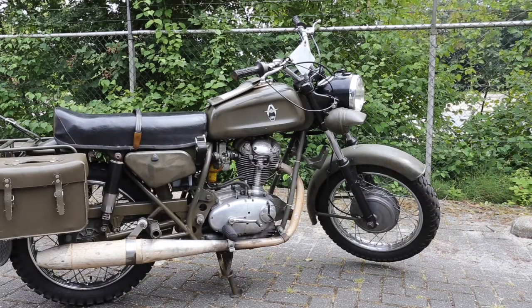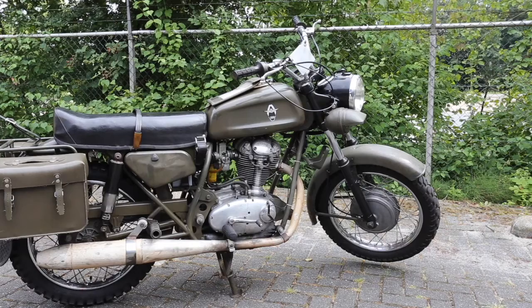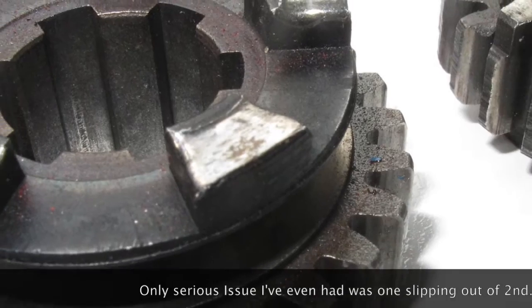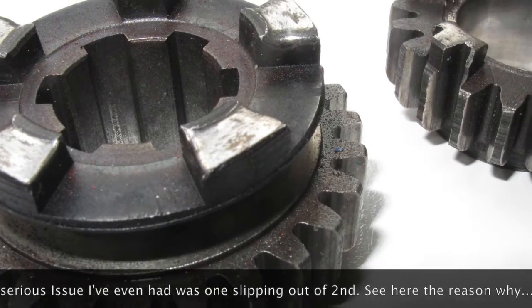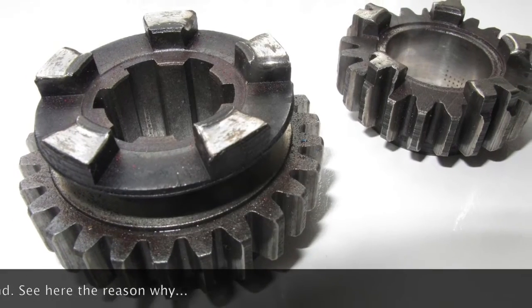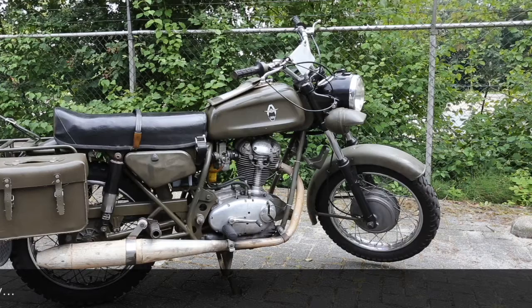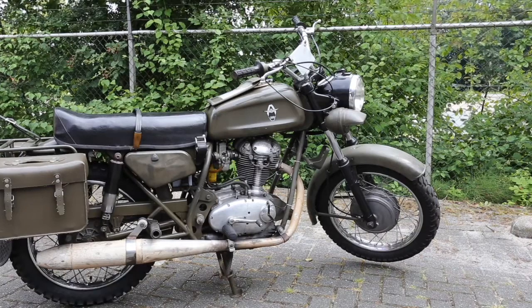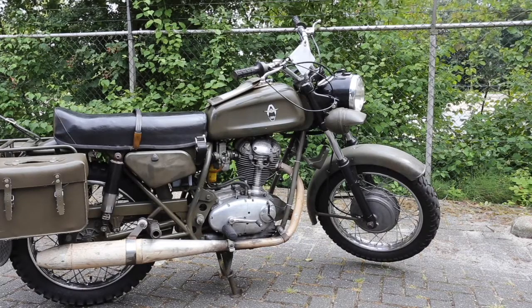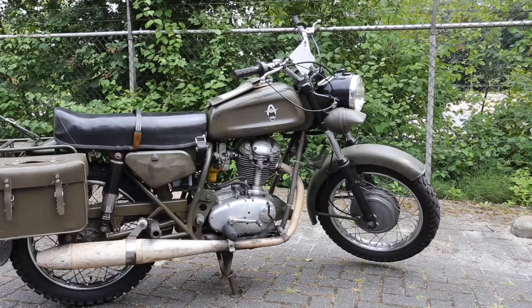I mentioned the gearbox — a different gear cluster. Because the first gear is a lot smaller than the standard Ducati, the standard Ducati crank won't fit, so the Condor crank is smaller. They compensate by putting a flywheel magnet on the other side of the bike, which is slightly heavier, so all in all it's the same amount of flywheel effect but with the weight redistributed.